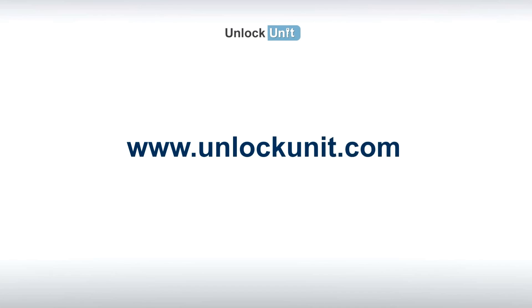For more information, visit UnlockUnit.com and check the frequently asked questions or just contact us. Thank you.